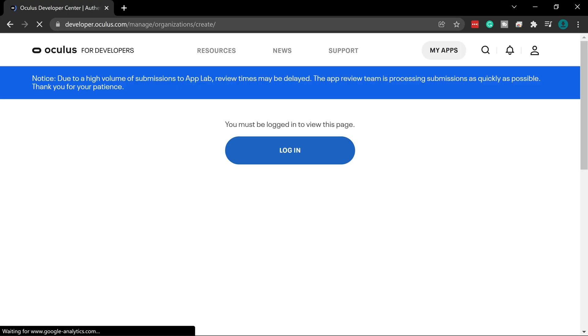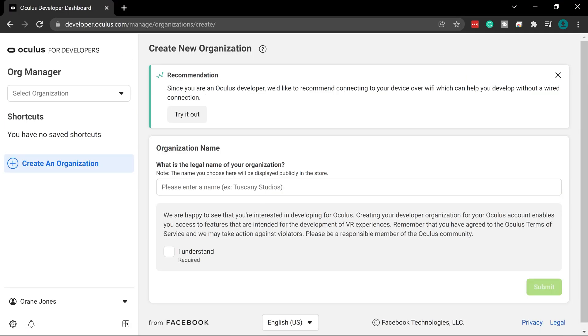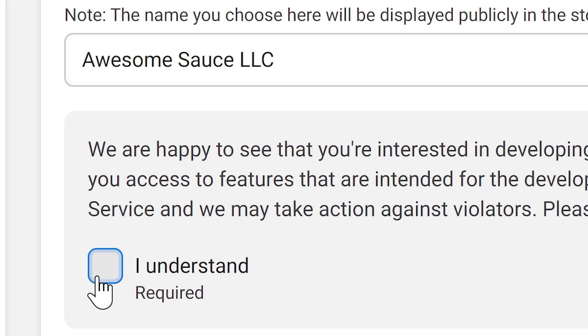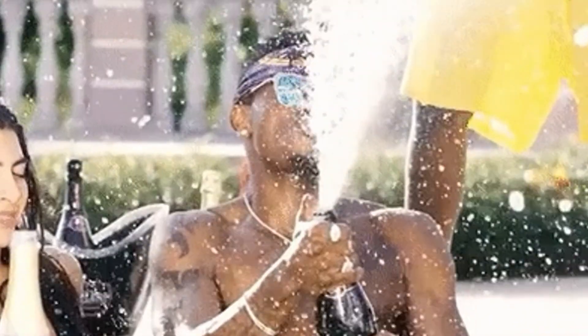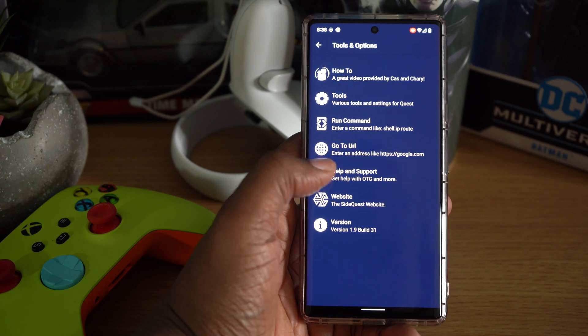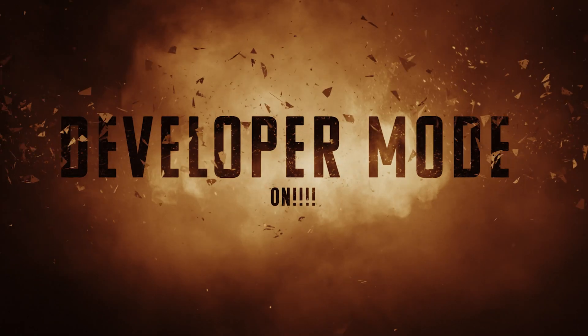Once there you might have to log in with your Quest/Facebook account. You're going to create an organization — you can name it anything you want. Click 'I understand' and then click submit. Congratulations, you've just created your first organization; it only took about a minute. With your organization fully established, the next thing we need to do is enable developer mode on your Quest.